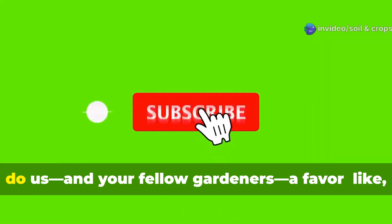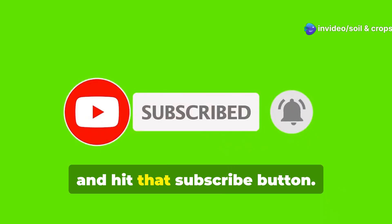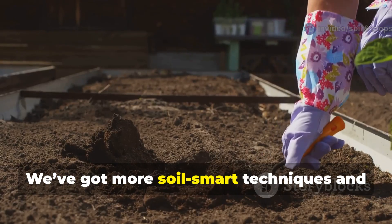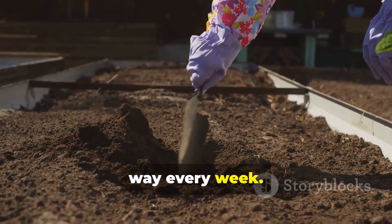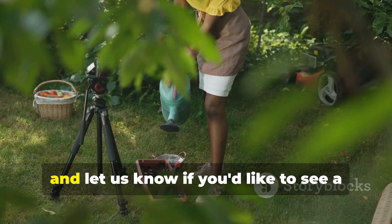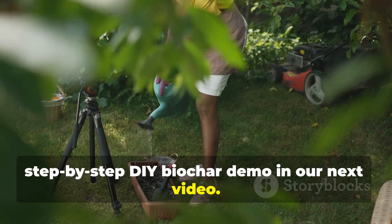If this guide helped you out, do us and your fellow gardeners a favor — like, share, and hit that subscribe button. We've got more soil-smart techniques and hands-in-the-dirt tutorials coming your way every week. Drop your questions in the comments and let us know if you'd like to see a step-by-step DIY biochar demo in our next video.